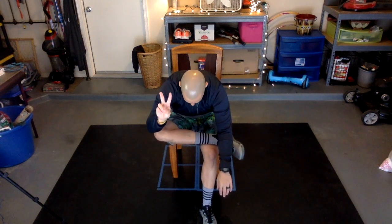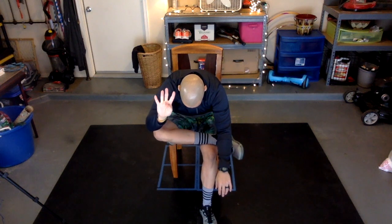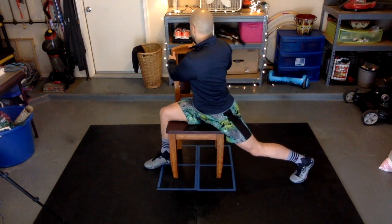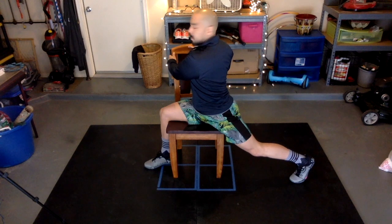Go ahead and repeat that process, switching your legs. Now go ahead and straddle your chair, making sure one leg is bent and the leg that is off the chair is straight. Go ahead and reach for the back of your chair to stretch your back.